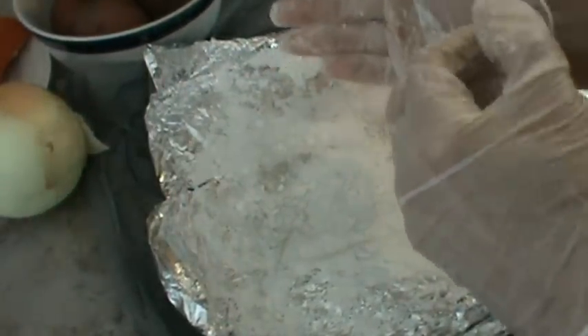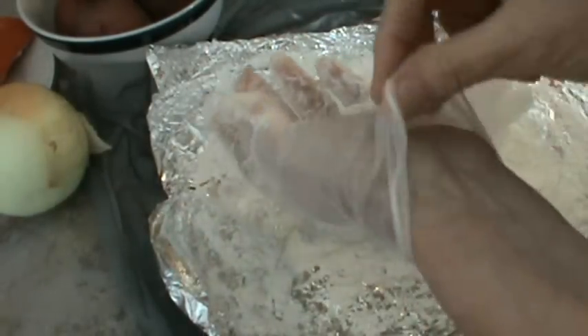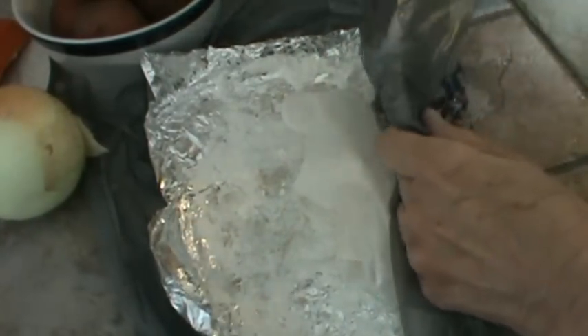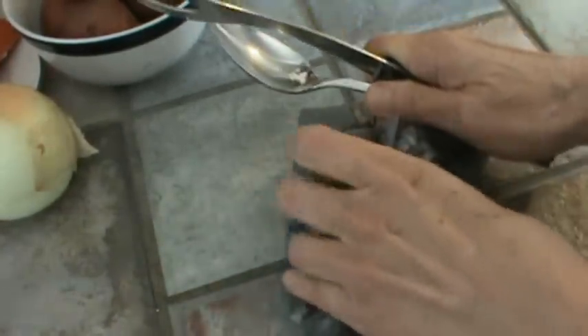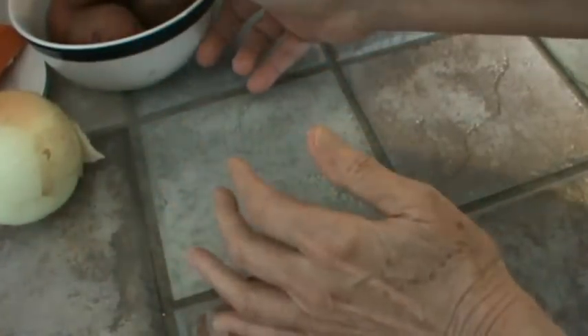Now I won't be touching the meat anymore, so I'm going to take my gloves off just like nurses do in the hospital — inside out. My hands are all clean and I don't have to worry about germs. Now I'm going to prepare the vegetables.